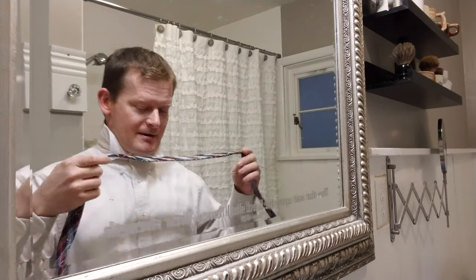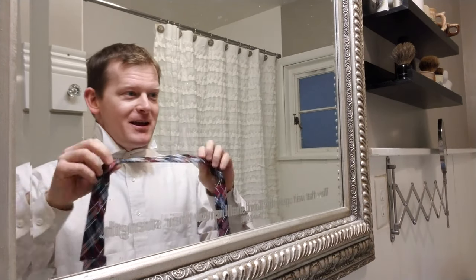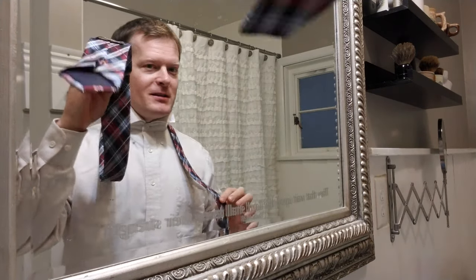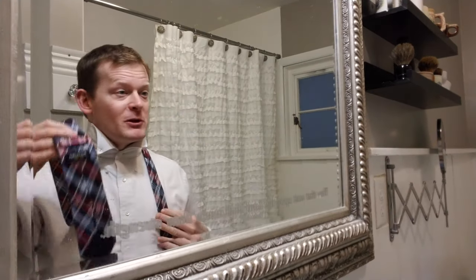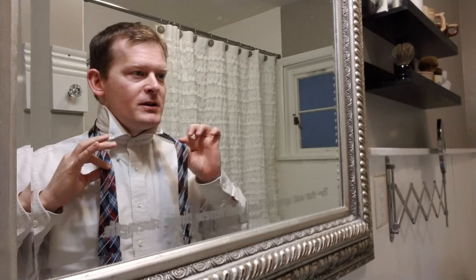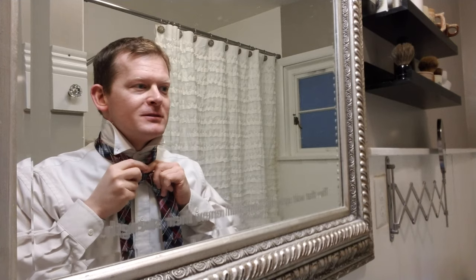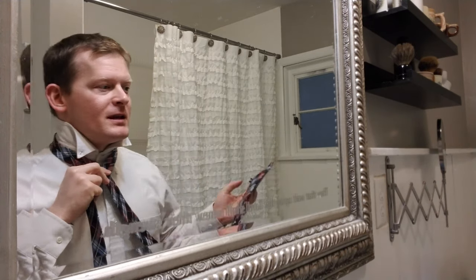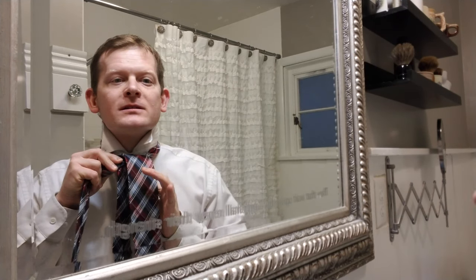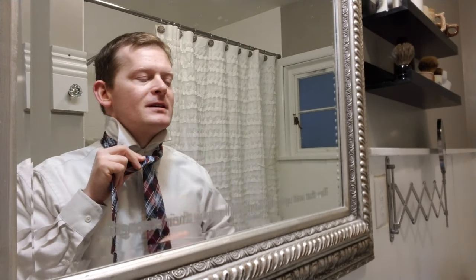First up, the necktie. So all you do — you take a tie and I like to start with it inside out, wrap it around the neck. Obviously the wider side is going to be longer, and then you take the thin side and put it over the wide side so you have a little X here. Then take the big side and wrap it over that X like this.